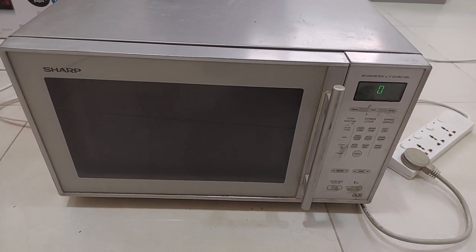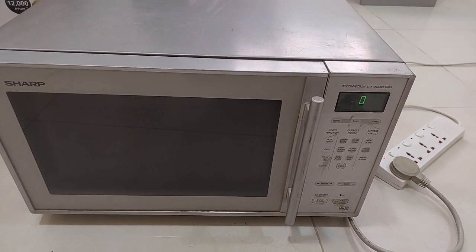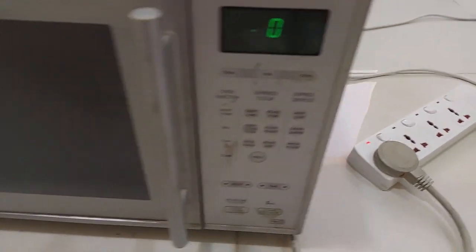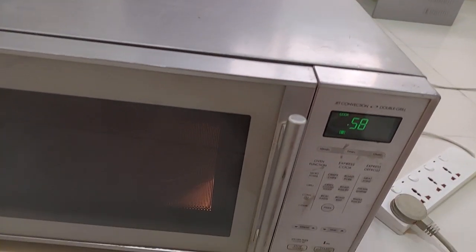Hello guys, today we're going to fix this Sharp microwave oven that has a problem with no heating, even though the unit itself is on and powered up — it's on but no heating.